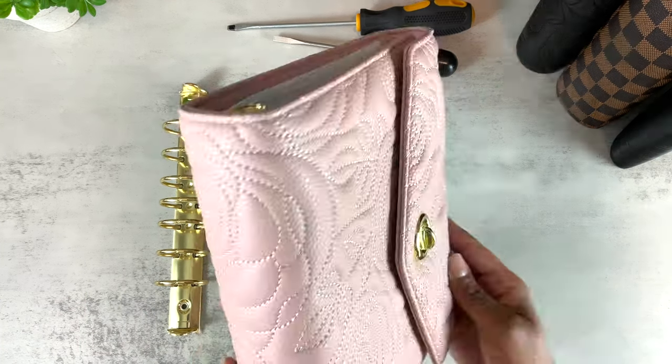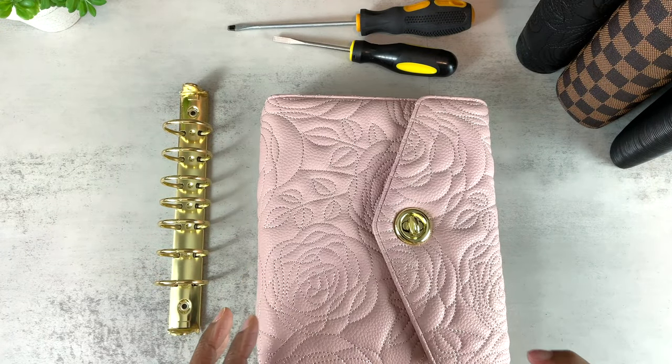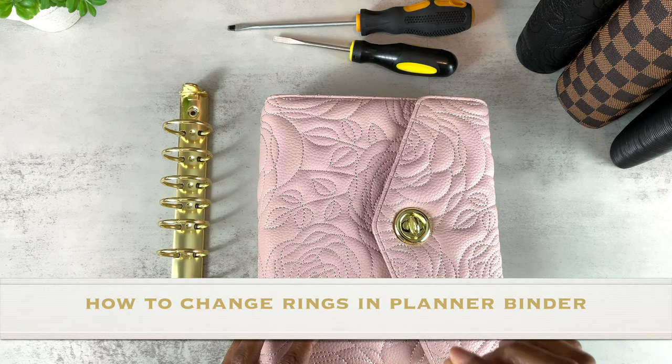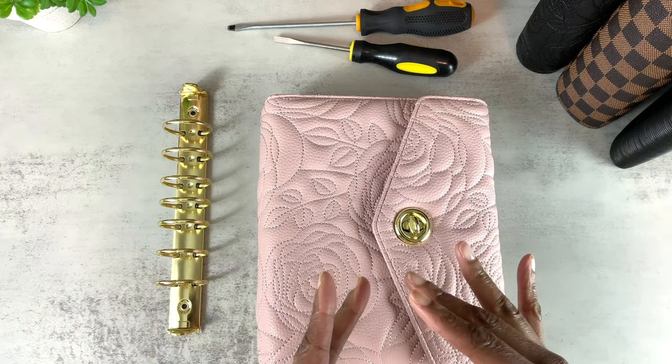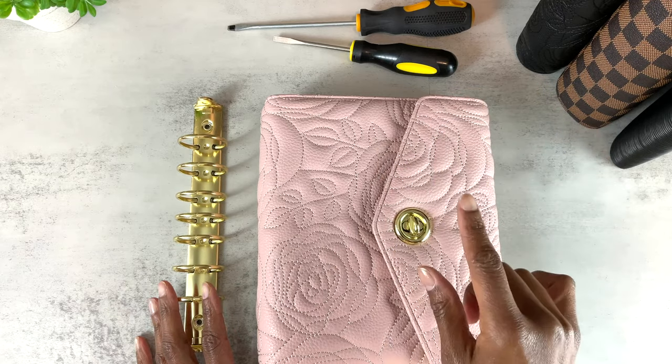Some of you reached out to me and said, 'Tanya, I love the binder but I prefer a different size rings,' so this video is for you. It's about how to change the rings in your binder — some people prefer larger rings, some people prefer smaller rings. Also, toward the end of this video, I'm going to show you some new items in my shop.